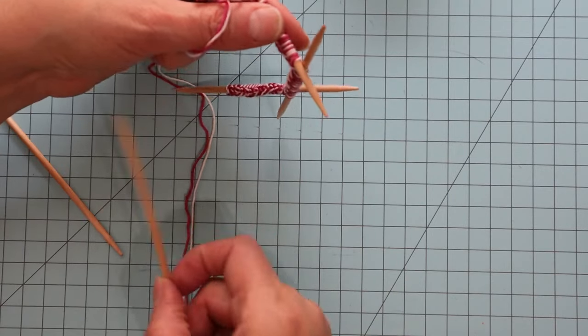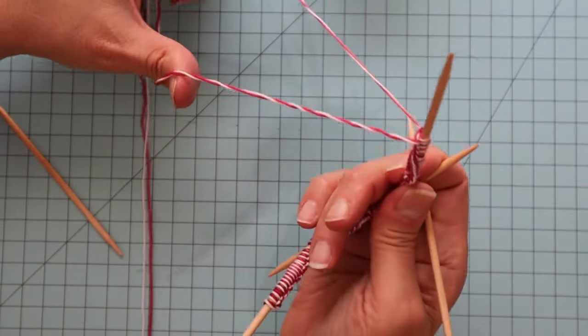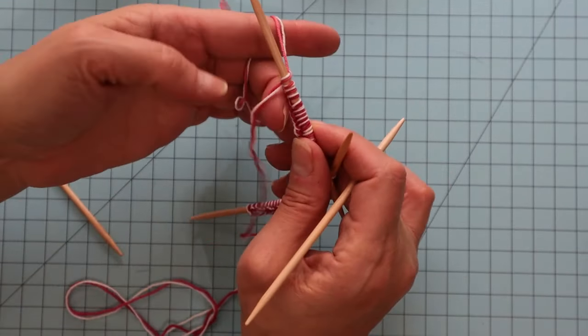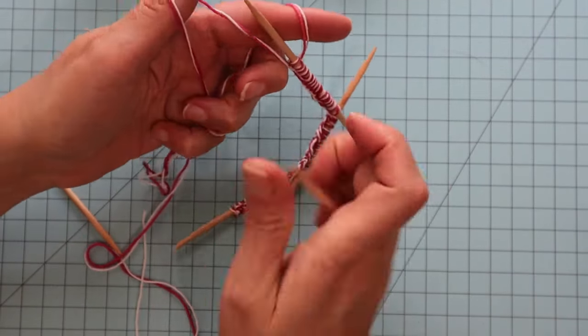Remember to loosely cast on, or else the edge of your leg warmer will be kind of tight and you won't be able to get it off over your ankle very well. So just loosely cast it on.